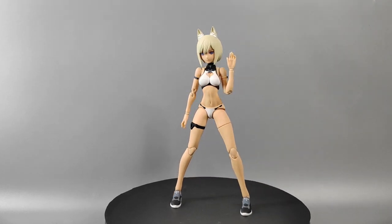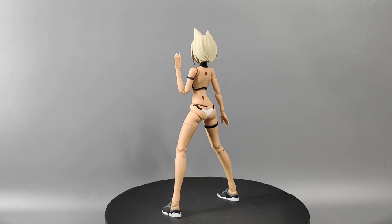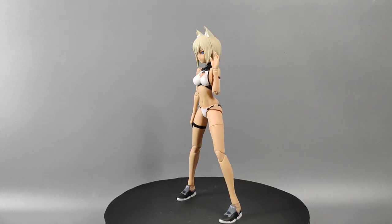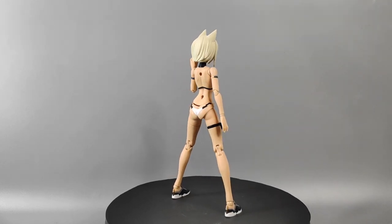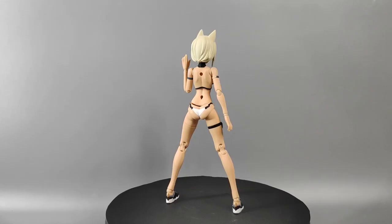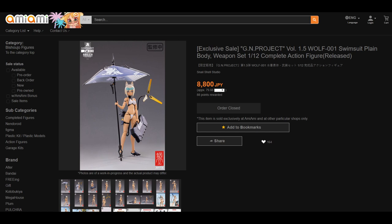Hi guys, welcome back to RZEZ Customizable Build — we share and we're inspired. This week let's check out the Snail Shell GN Project Wolf 001 version Mizugi. This is not a plastic model kit but a figure. I borrowed it from a friend who bought it from Uncle Chen Workshop. Uncle Chen is a local main distributor of Snail Shell in Malaysia, and if you're outside Malaysia you can get this figure from AmiAmi Japan — links are in the description below.